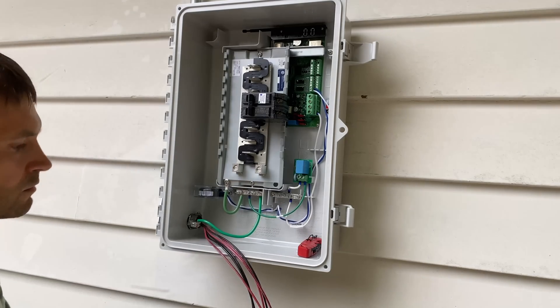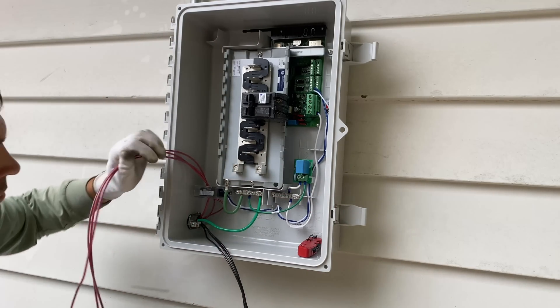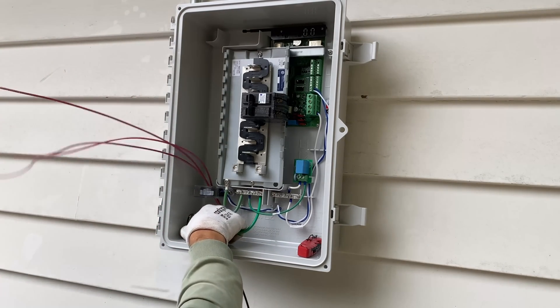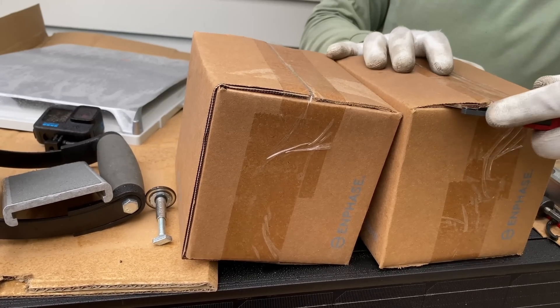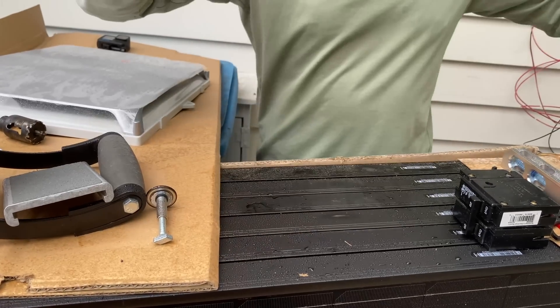On the bottom left corner of the Enphase combiner box we have a production CT meter, and we have to run one wire from each string through the CT core. Now I'm wiring each string to its own 20-amp circuit breaker.